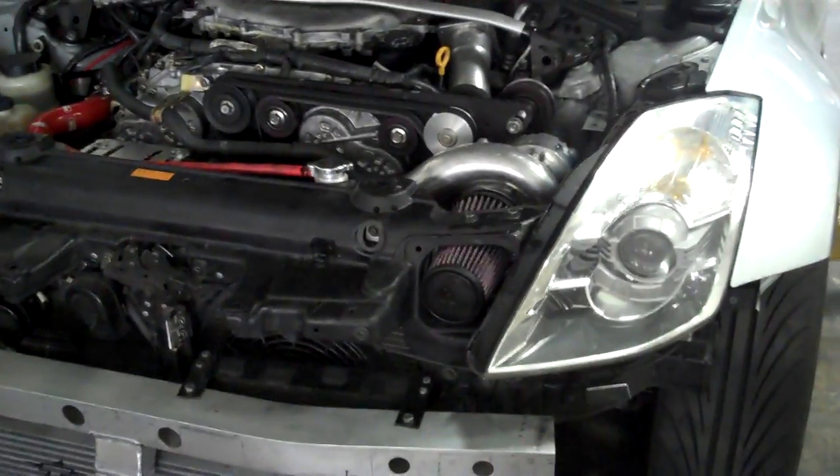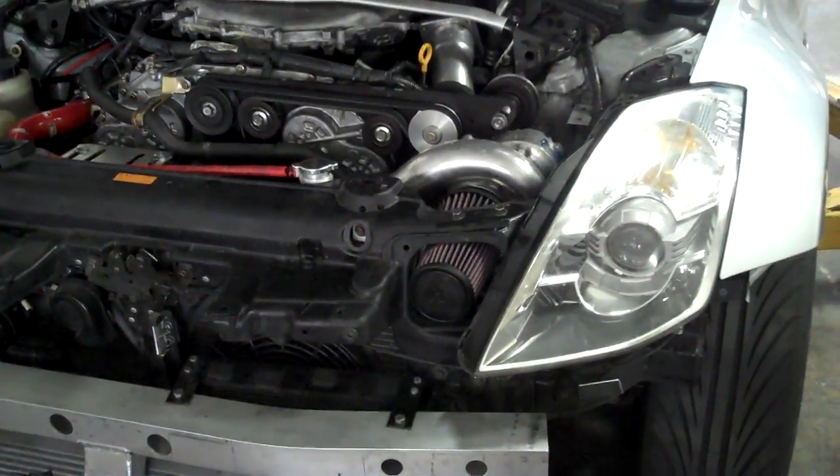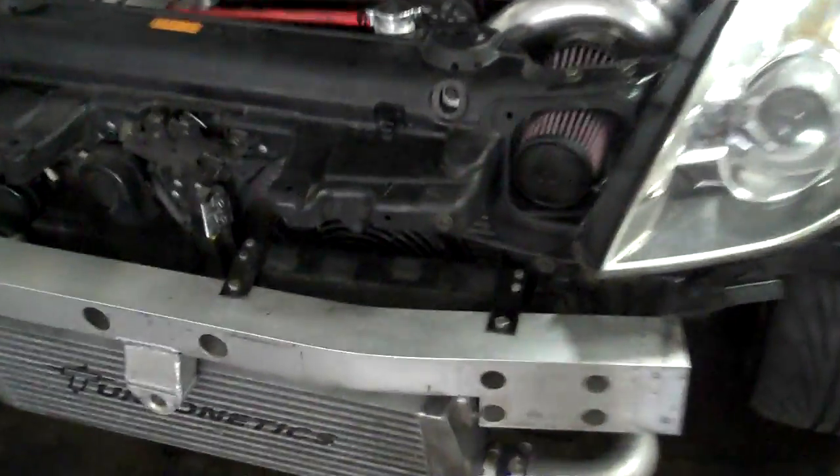I've got a 350z here. The car is running as you can hear it — supercharged. It's got a lot of different things going on. I've got an oil cooler, power steering cooler, front mount.